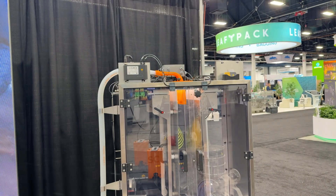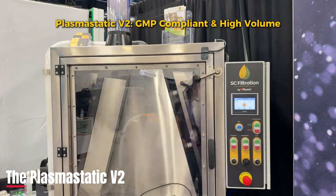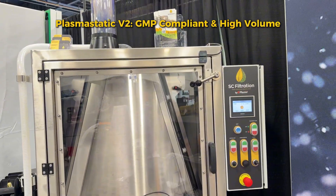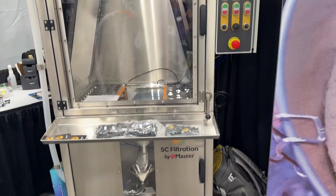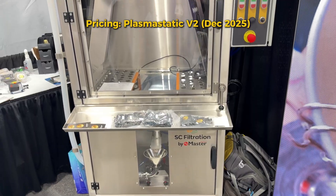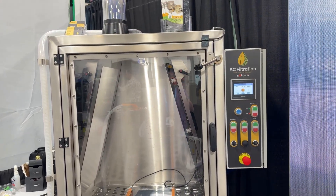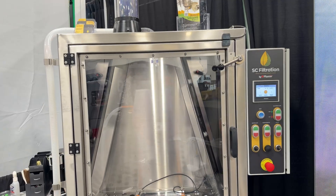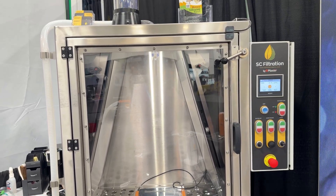The B1 has some upgrades that are not standard. Finally, we have the Plasmastatic B2. This is more for a GMP-type environment. In the U.S., this machine is $70,000 USD — other markets' prices vary. This machine should do above 10 kilos per shift, maybe as much as 15 kilos per shift, depending on the quality of your biomass.